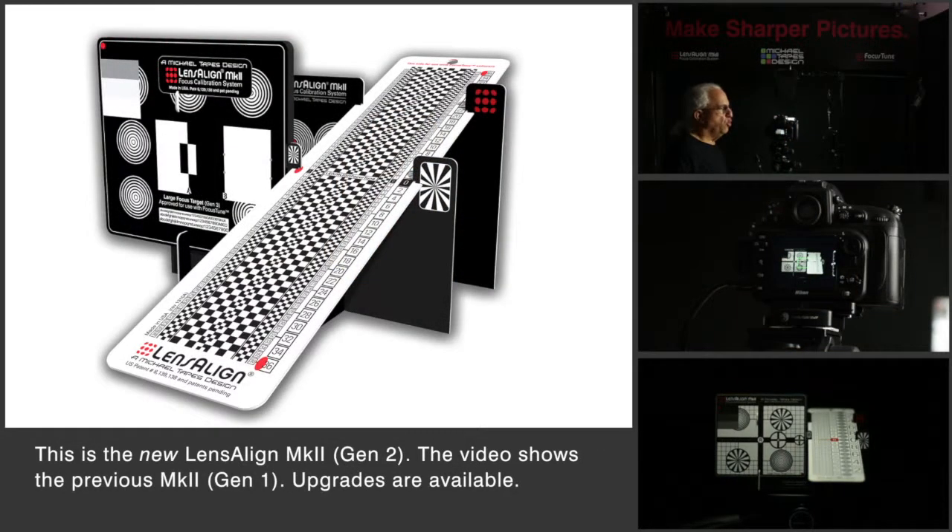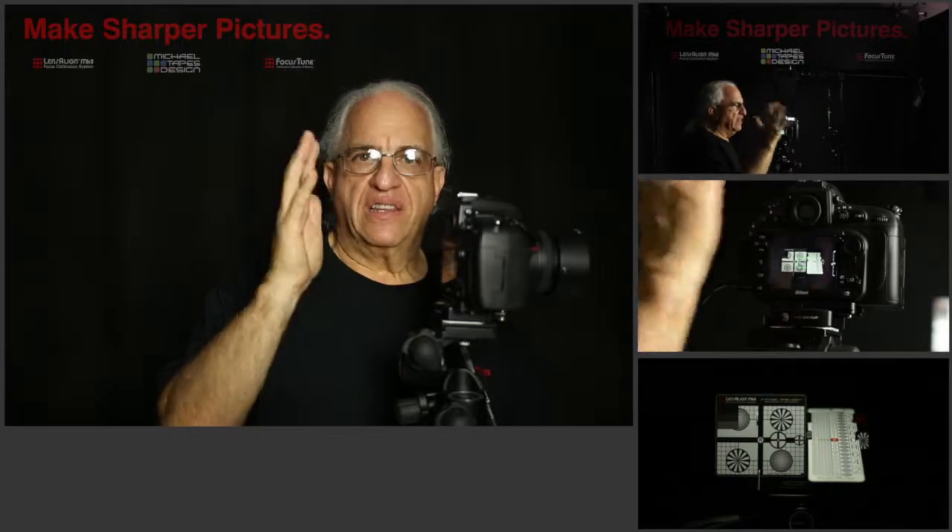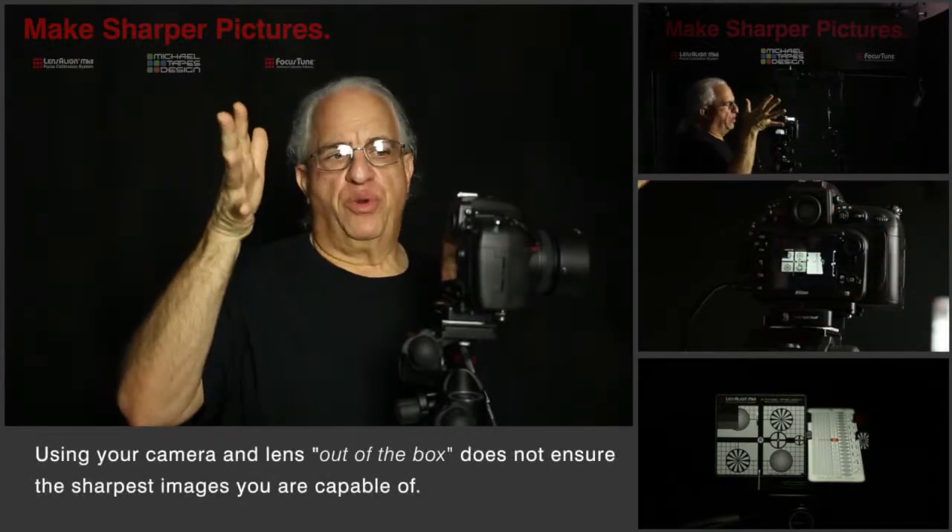Today we're going to use LensAlign, which is a tool that is used to allow you to calibrate each of your lenses to your camera body. Let me show you the issue at hand.